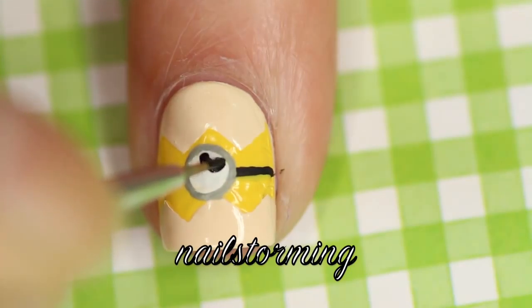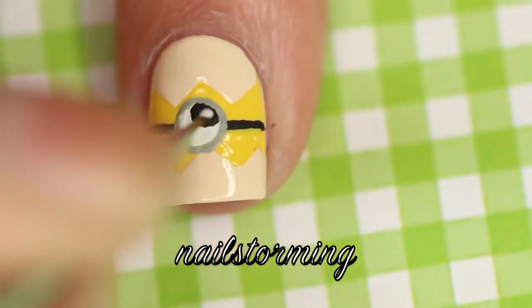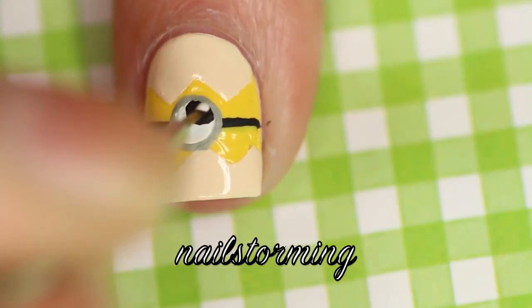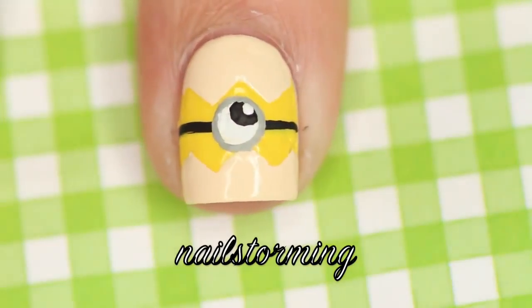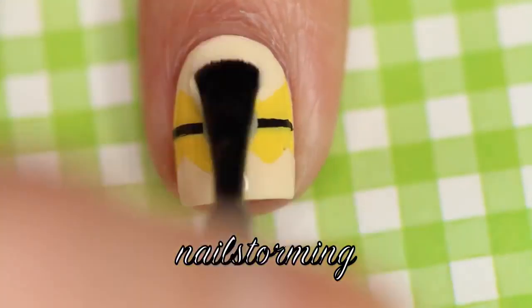When that's dry, I'm going to add a little black half circle at the top for his eye. Then with white, I'm just going to add another extra dot for extra detail. Wait a few minutes for everything to dry and then add top coat — I'm using HK Girl by Glisten and Glow.